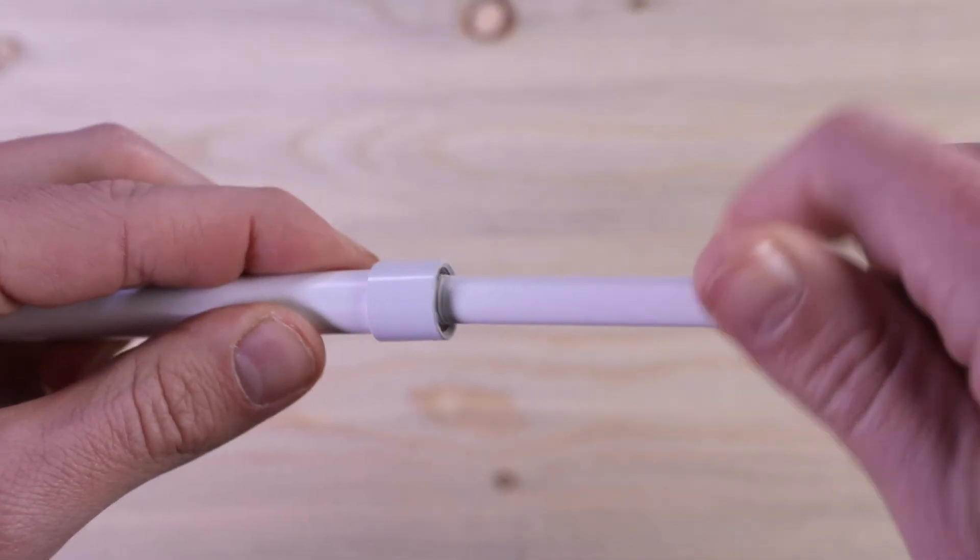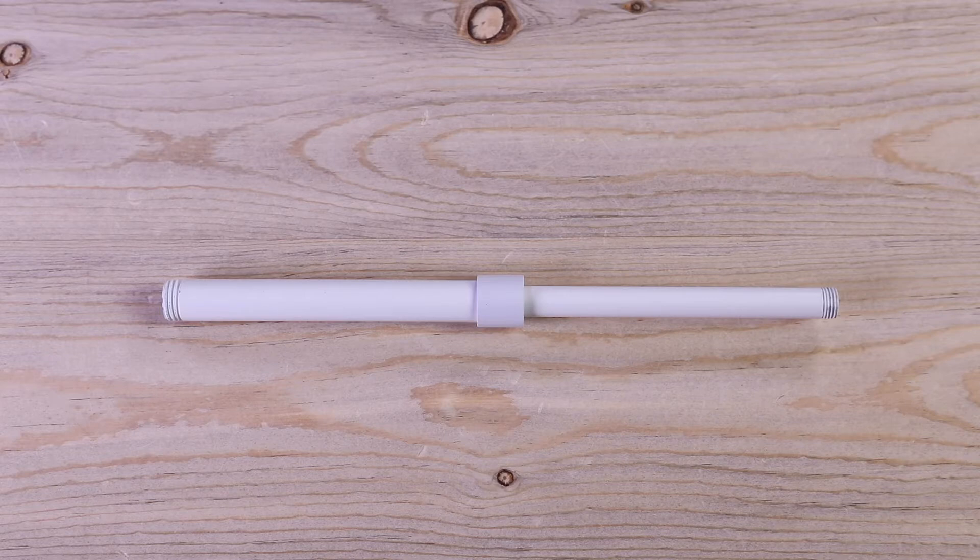Look how easy that is. Have you been seduced by the reduced? I know I have.